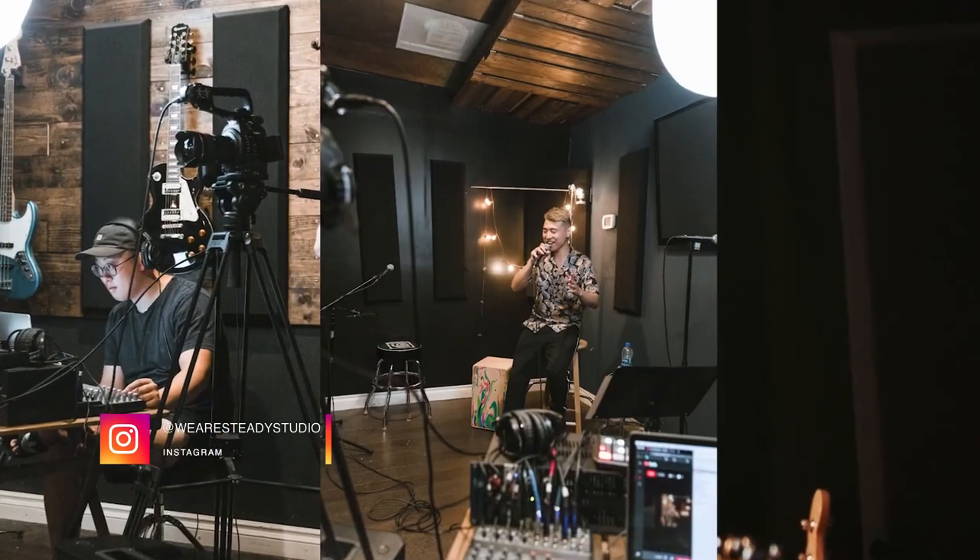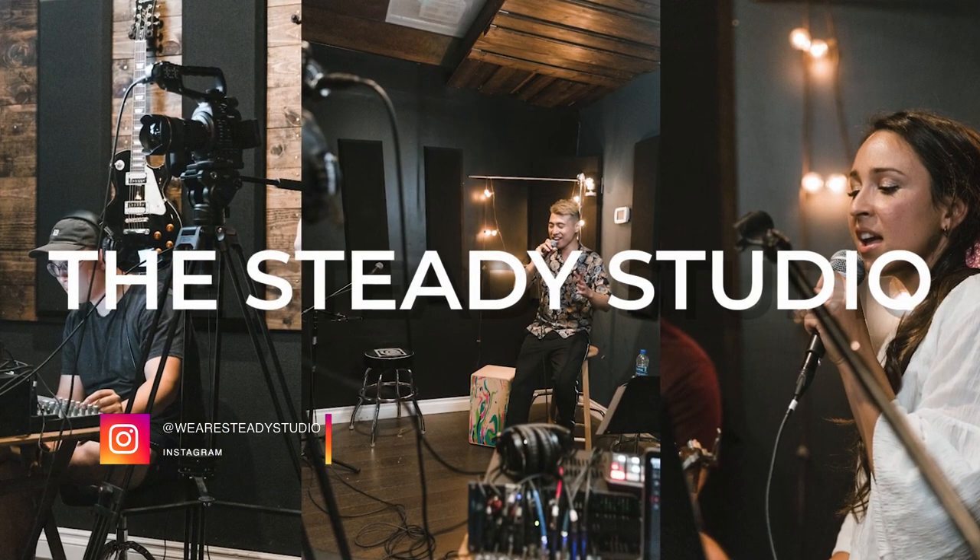Today I'm here at the Steady Studio, which is my friend's recording studio. Alex has been really kind enough to let us woodwork and do a lot of building stuff here, so I'm really grateful for that. Make sure to check out his studio — link in the bio.